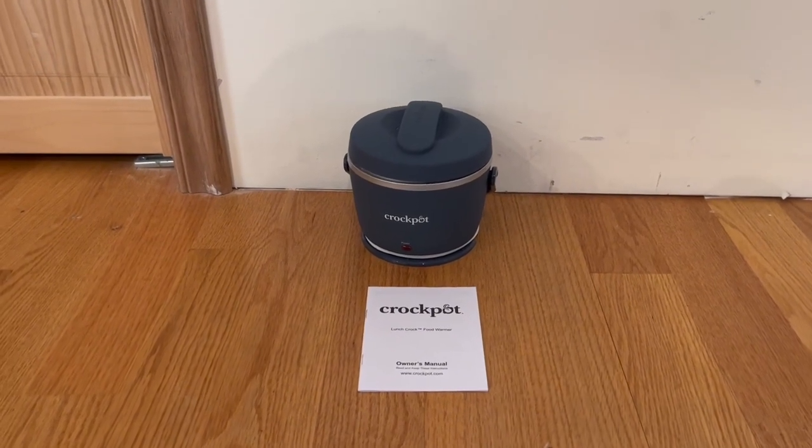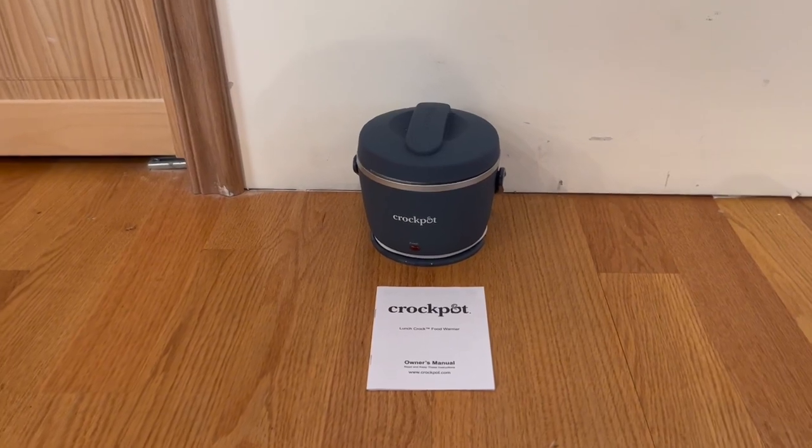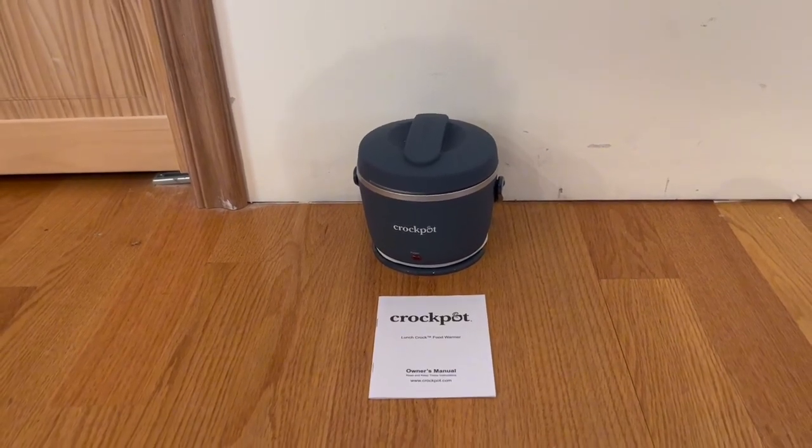I just want to thank you guys so much for watching today's review and I'll see you in the next one. I also do want to mention that the possibilities with this crockpot are actually endless.